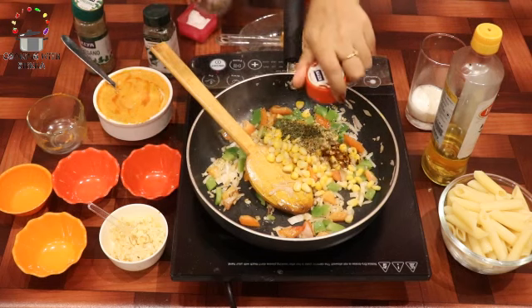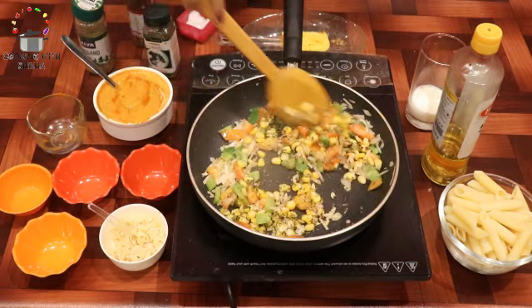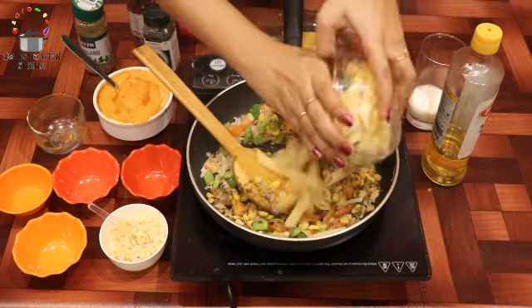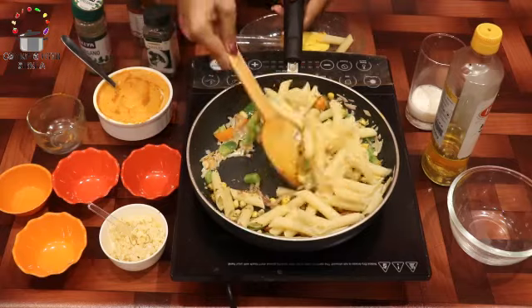Mix them all in a good way. You can see I don't add too many vegetables. Now we add the boiled pasta and mix them in a little bit until the pasta is combined well.